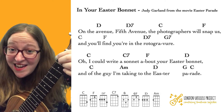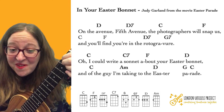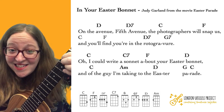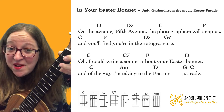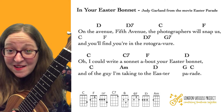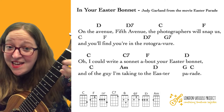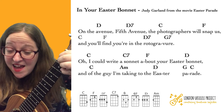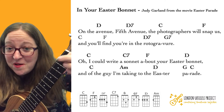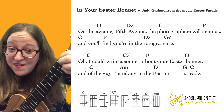On D — 'the avenue.' D7 — 'Fifth Avenue.' C — 'The photographers will' — F — 'snap us.' Here you're going to end up having to do them much quicker. So you'll be C, C, F, F, D7, G7 — just doing them as down strums. So: C, C, F, F, D7, G7.